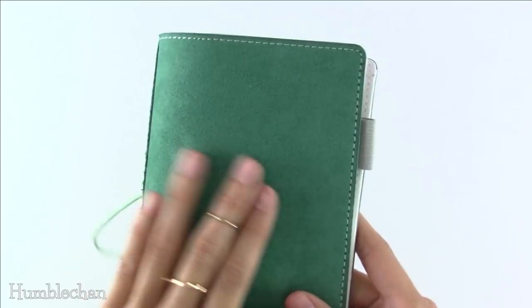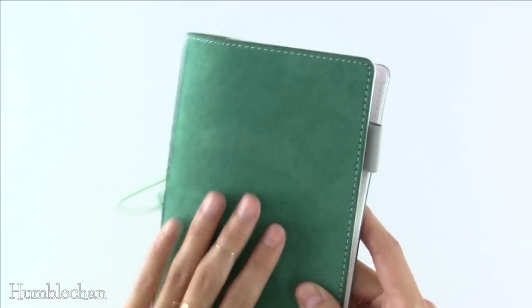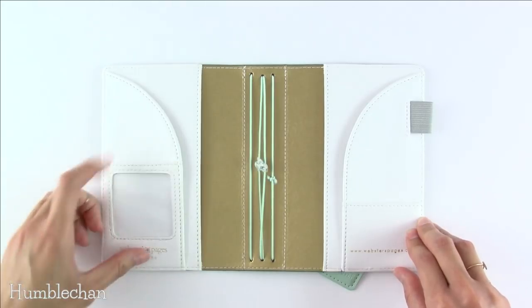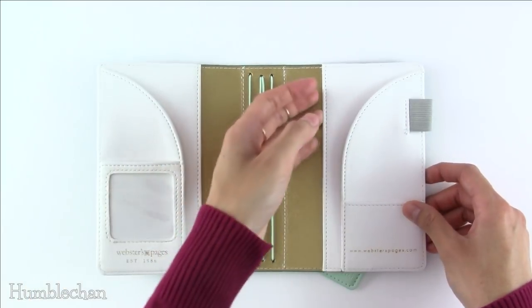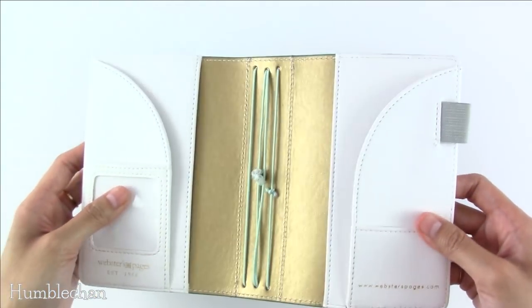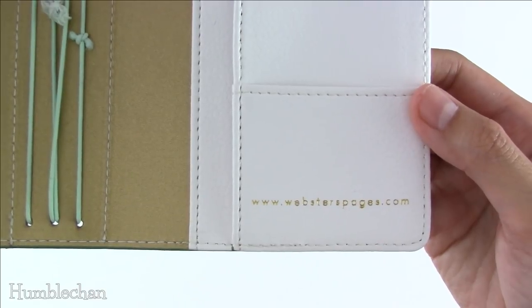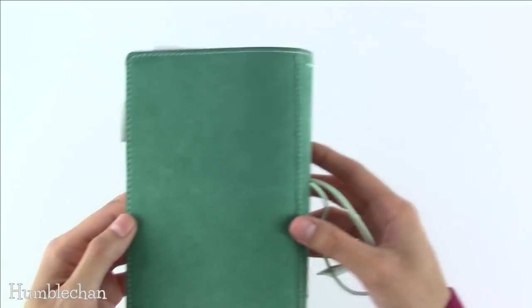The material they use to make this is quite soft — it has a nice feel to it, and you can see that when you run your fingers across it, it changes. I don't like real suede, but this is animal-friendly, which is great. I'm so glad they went with faux suede. The inside is faux leather. Inside you've got this little window pocket, a curved pocket, another pocket, another pocket, a curved pocket, and another little pocket. This particular one has metallic gold on the inside. In the bottom left there's the Webster's Pages foil stamping, and in the bottom right there's the Webster's Pages URL. And then there's this grey elastic pen loop.